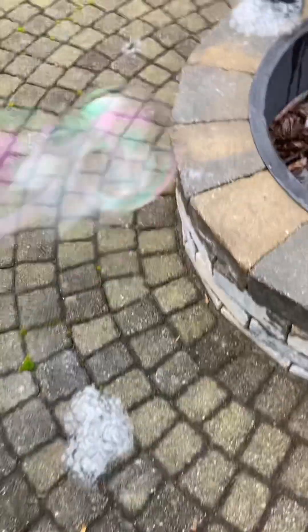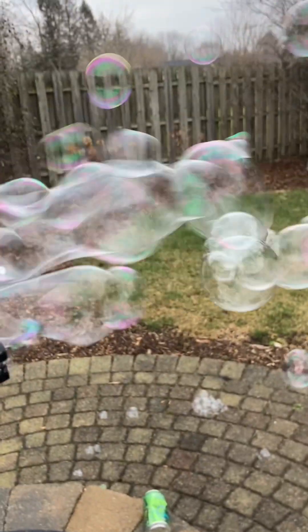Anyways guys, that was just it — I was just trying to show you the bubble gun. To end off the video — can you stop shooting for a moment? Anyways guys, stop shooting for a moment. Bye guys, bye guys, bye!